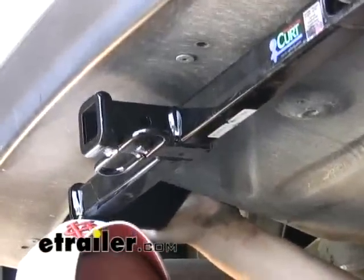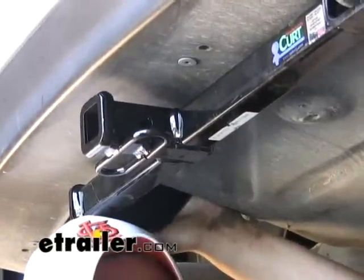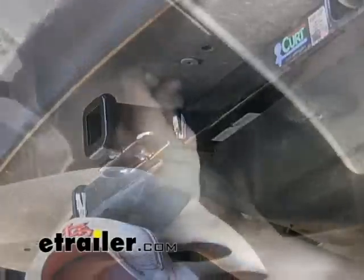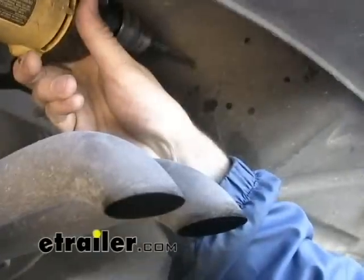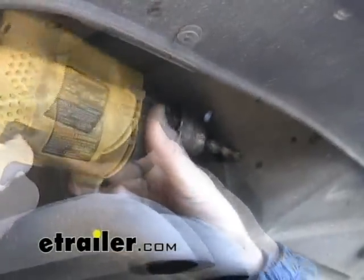With that fastener in place, we can go ahead and center the hitch up, make sure it's nice and straight, and mark out all the other holes that need to be drilled. Then we can pull the hitch down, drill those out, and put the hitch back up into position.